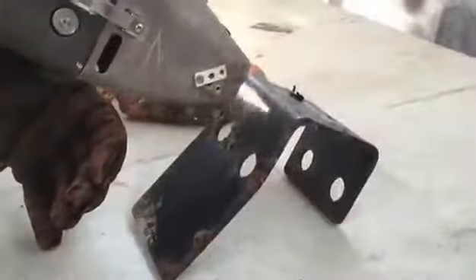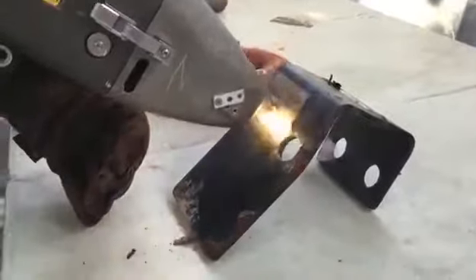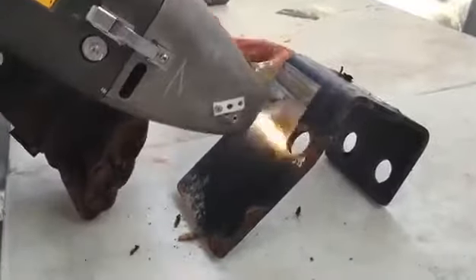What would have normally taken someone hours to clean and prepare for welding or painting is now done in no time at all. What makes this laser device even better is the fact that it has an onboard hoover system that immediately sucks up the vaporised rust, making the entire rust removal process clean and simple.